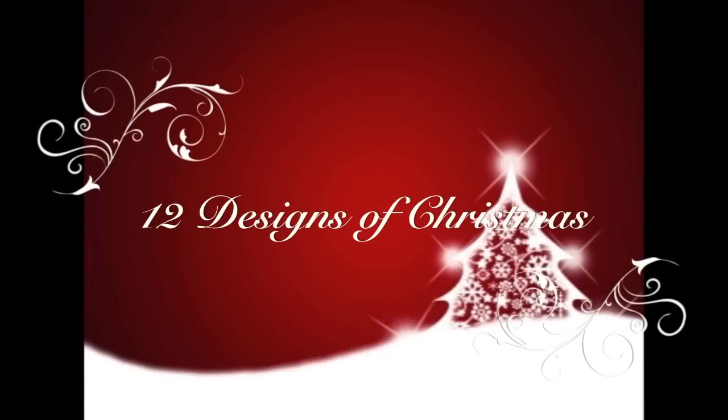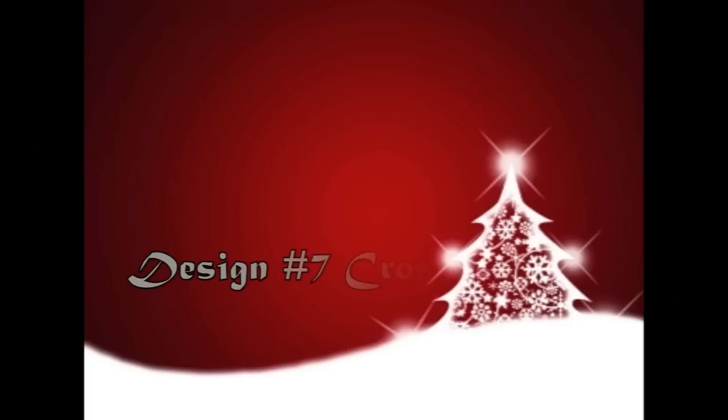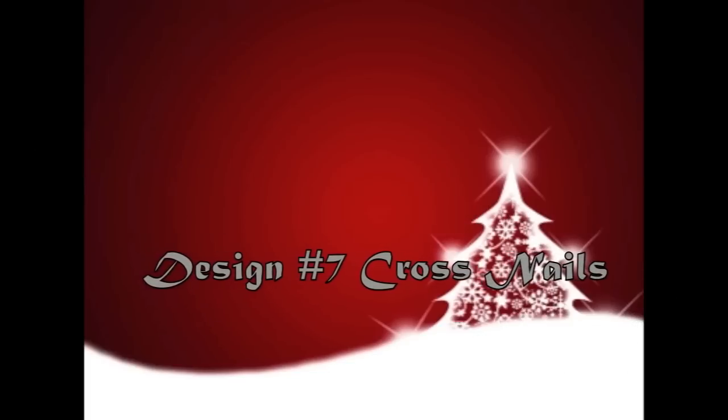Hi everyone! Today is another tutorial on the 12 designs of Christmas. We're going to be working on design number 7 today and it's going to be a cross to use as an accent nail.